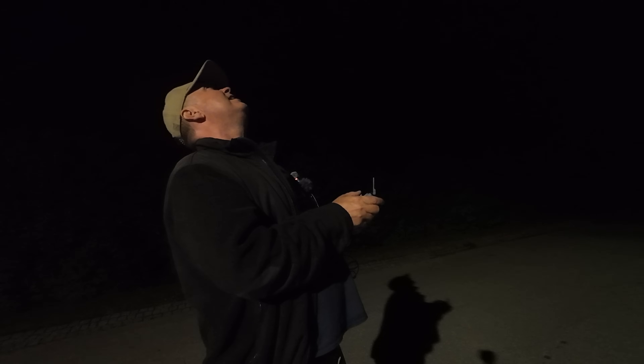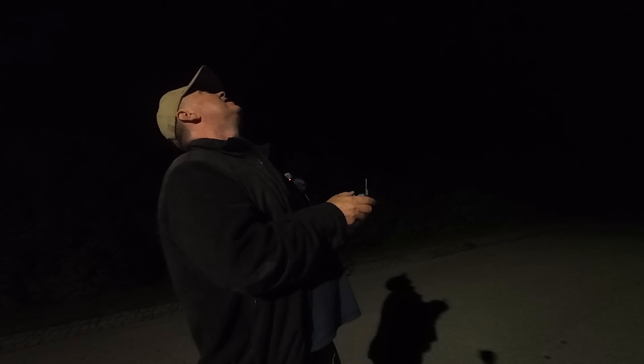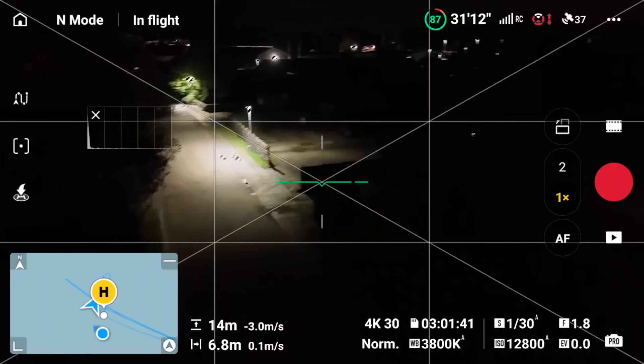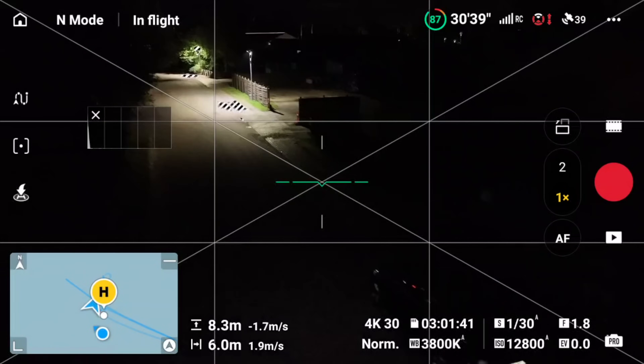It also has a very nice green light that's flashing. If we check it down here, you can see that it turns off the green light when recording video, which makes it kind of illegal to fly at night. So we just stop recording video now.